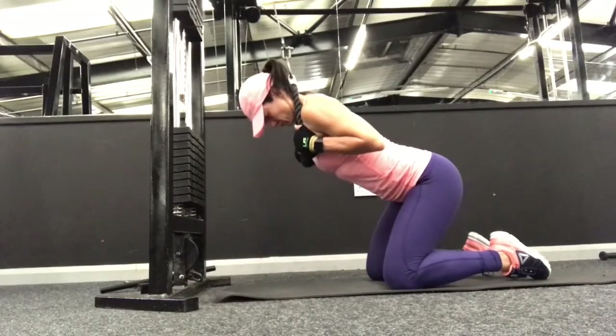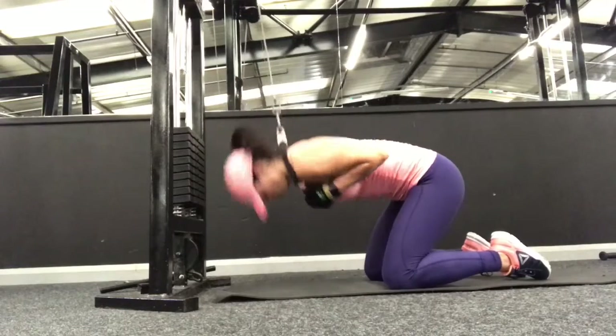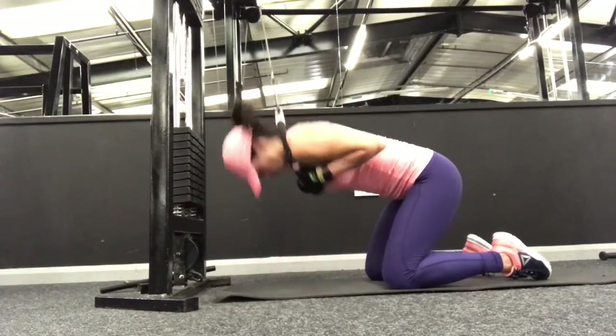Exhale, crunch the abs in; inhale, come back up with control into the slight arched back position, keeping the abs contracted the entire time, hinging from the hips, and then crunch back in.